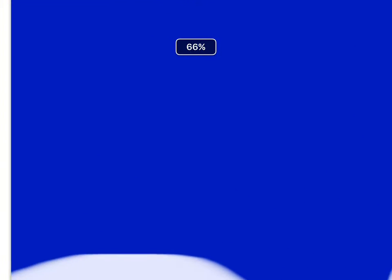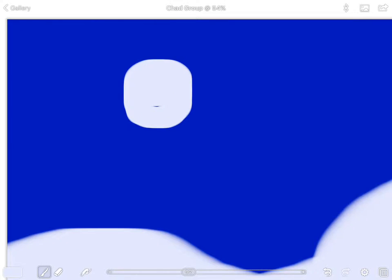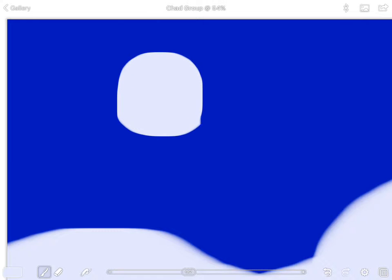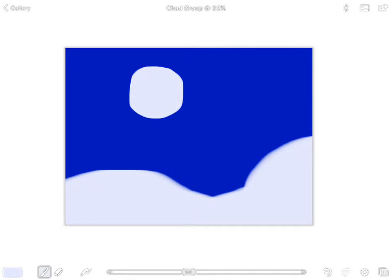Slide your size slider down to about 90. Then zoom in and somewhere in the night sky — not in the corner — paint the moon. You can make it pretty big if you want. Try to make it as round as possible.